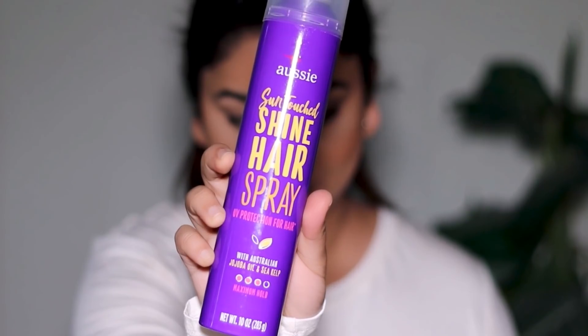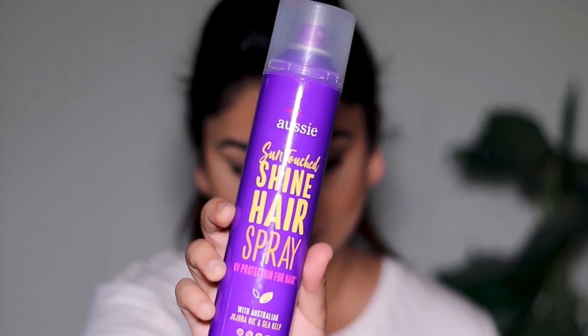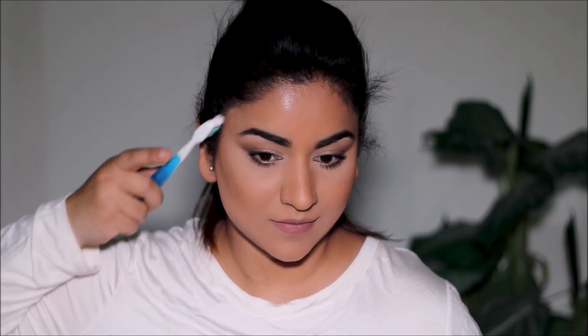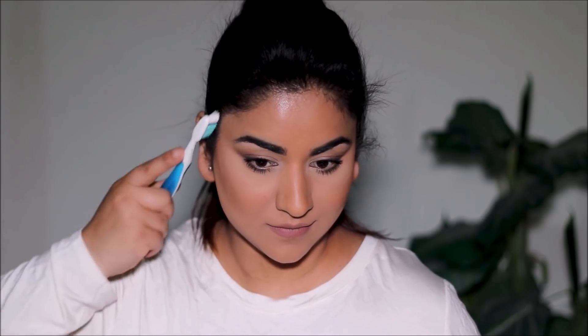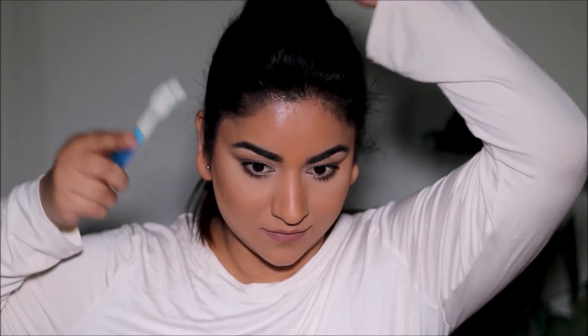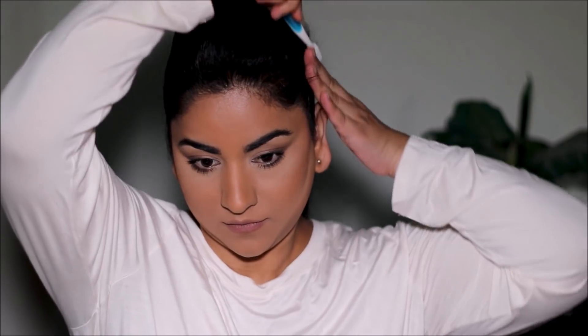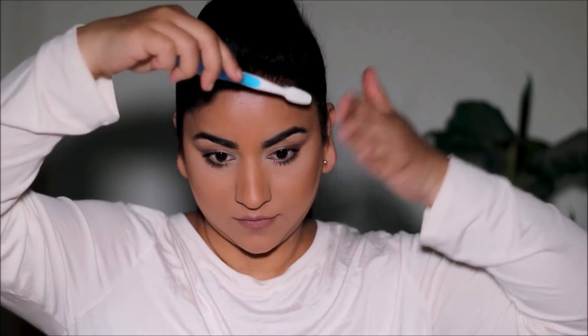Let's fix the baby hair in front. I'm going to use some hairspray, but I'm not going to spray directly on the hair because that's going to be hard to get off, especially if you're not washing your hair every day. Instead, I'm going to spray it onto a toothbrush and use that to brush the baby hairs — it gets done so neatly. If you haven't tried this trick, try it. You can see the difference on one side versus the other.